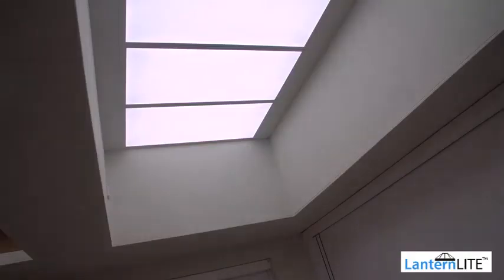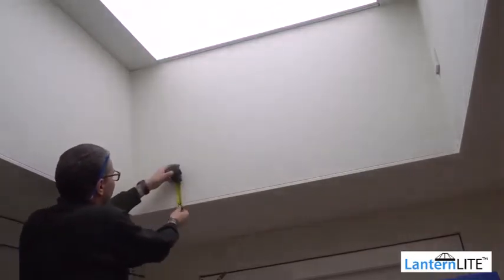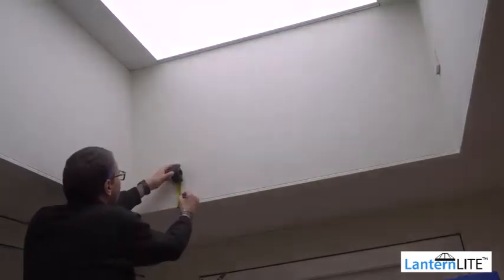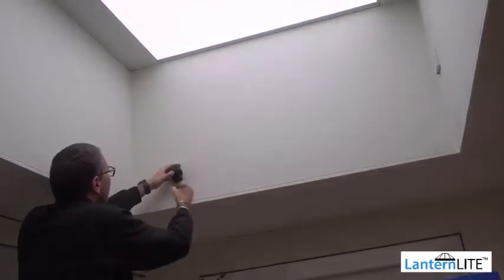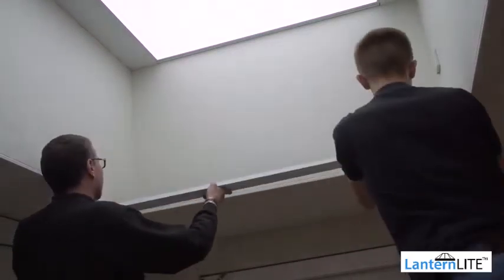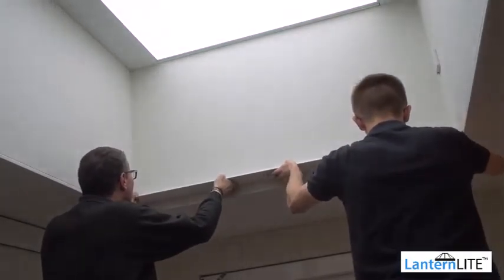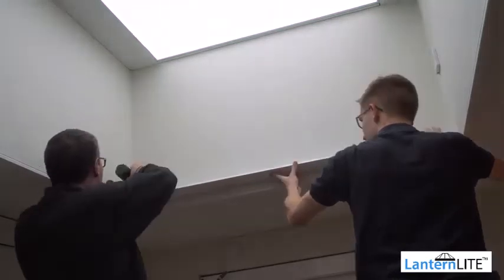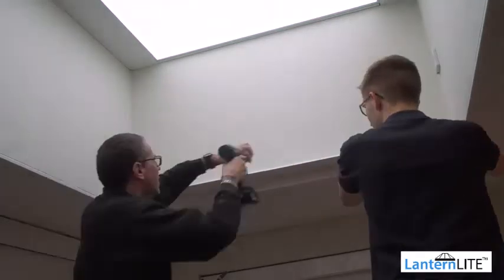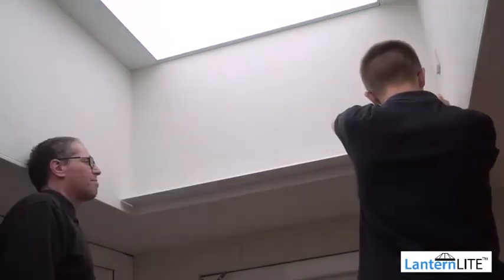Now it's time to install your L-angle shelving into the recess. This is our recommended fitting method. If you didn't order your angles pre-drilled, you'll need to drill holes ready for fixing. We recommend installing the shelving at least 100mm above the bottom of the opening. Measure and mark out where each screw will be fitted, leaving at least 150mm of space between the shelf and the window. Fit the first piece of 115mm L-angle shelving at the motor end, securing it in at least 3 places along the full length.